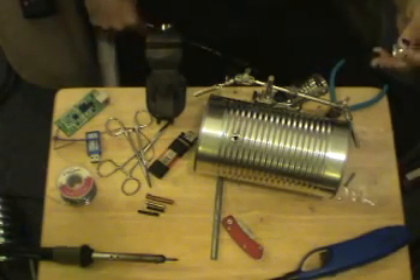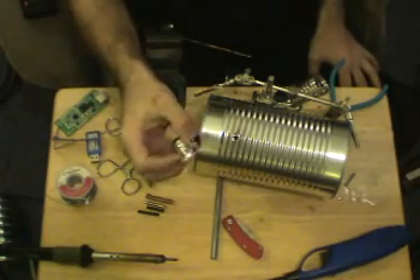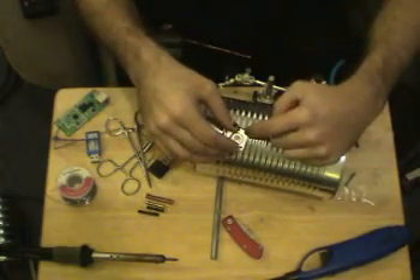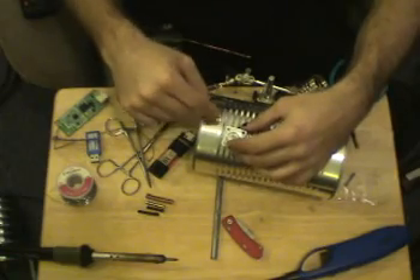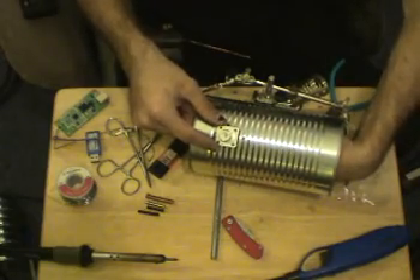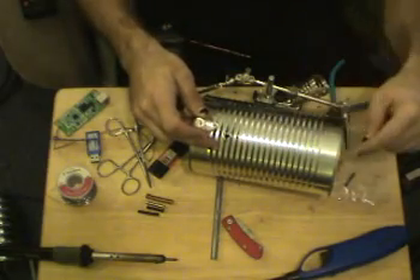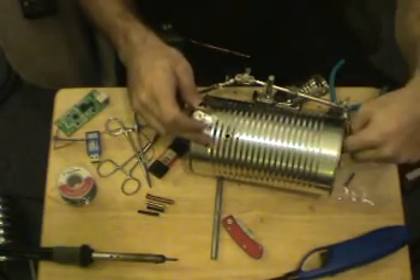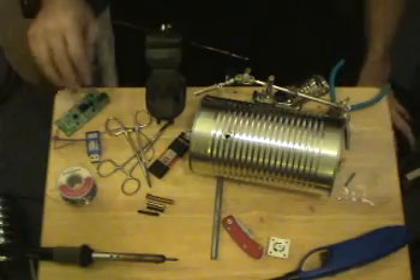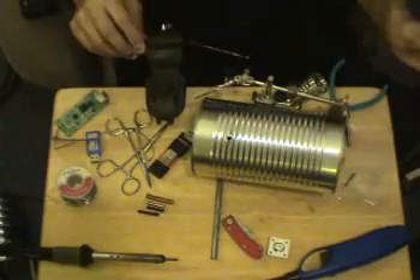I'm not going to show you how to punch holes in a can and mount the connector — you should be able to do that on your own. One suggestion: if you're getting a panel mount connector, drill the holes slightly smaller so they have something to grip. If you drill them too big, it's really hard to reach inside with a pair of pliers to use nuts and bolts. Also, when attaching anything to the can, make sure components don't protrude too far inside, as that could affect reception.